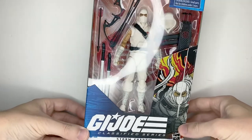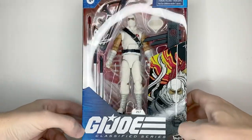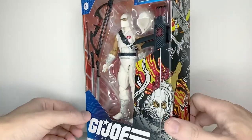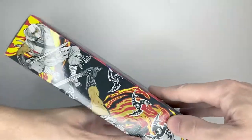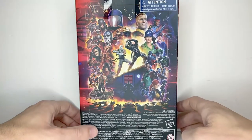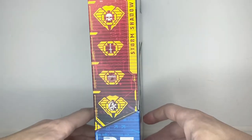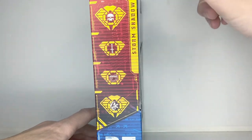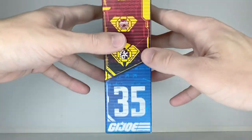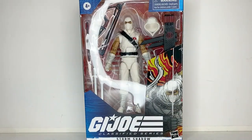Here's Storm Shadow in the packaging. He's nicely displayed and shows a good picture of Storm Shadow on the front and on the side. It shows a big mural of all the other characters from G.I. Joe in the Classified Series Wave. On the side it shows Storm Shadow's stats, and he is number 35 in the line. And that is it for packaging — now let's get on to the actual review.